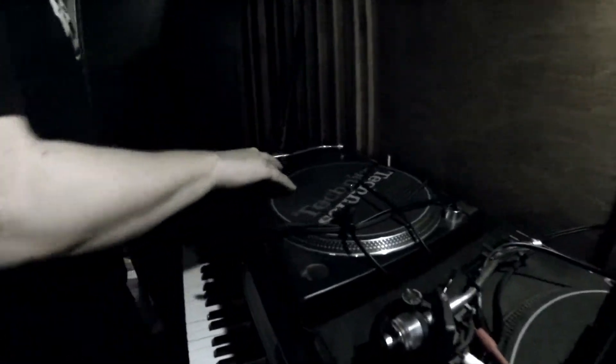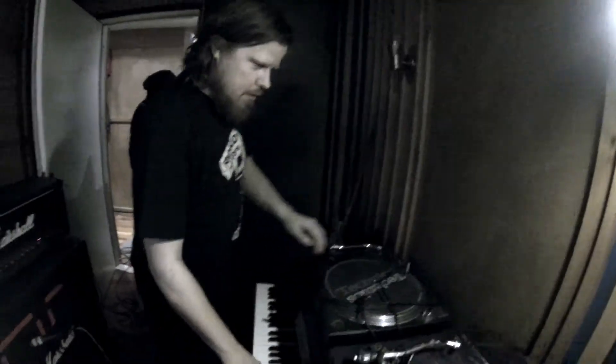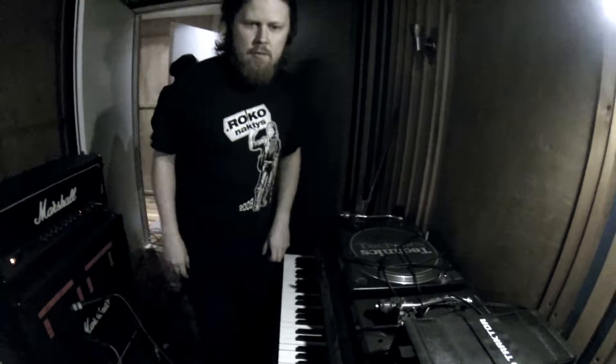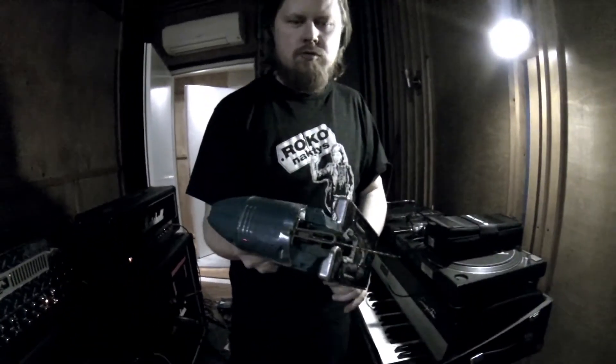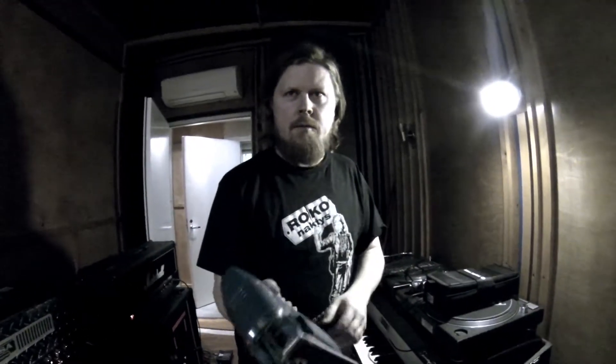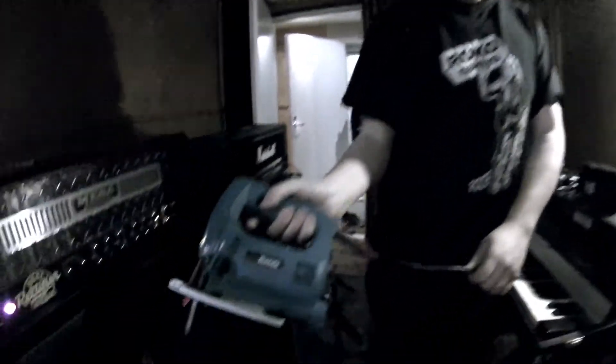We don't want to give you the settings — you figure it out yourself. And of course you have to have the vinyl for scratching and the ropes for atmosphere sounds. And then you have to have this Makita to just cut a little bit of edge from the sound.